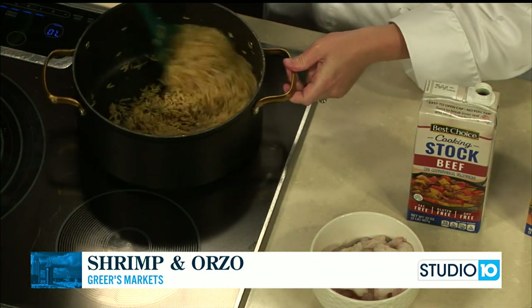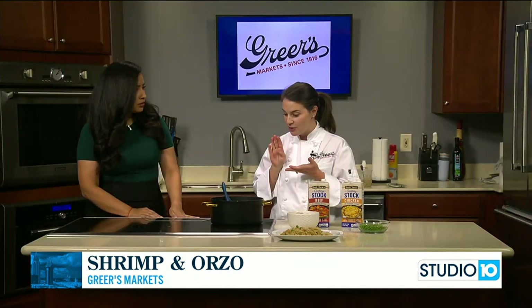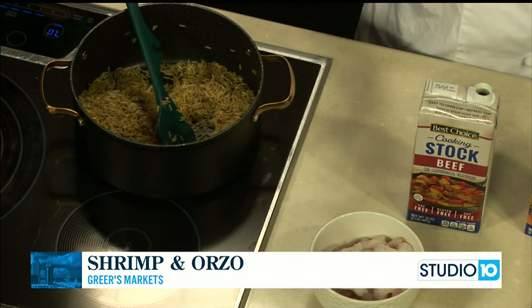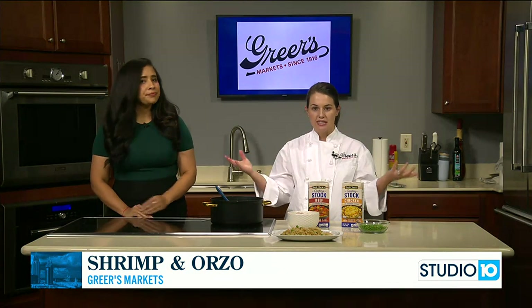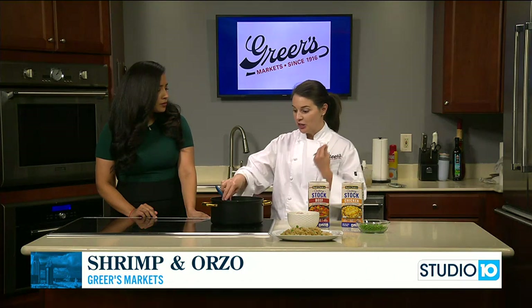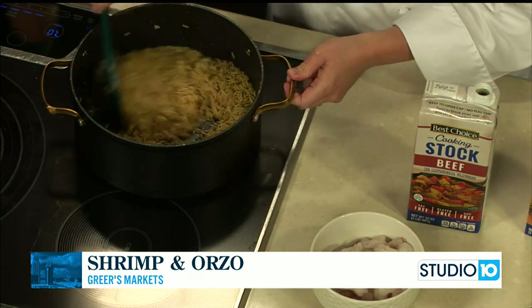You would do it pretty much the same way, which is actually how you start risotto — the same onions, put the rice in, get a little toast on it, then add your broth. When you make risotto, you add a little bit of broth at a time, stir until it absorbs, and the starch releases from the rice and creates that creamy risotto. So it's a little bit more labor-intensive. The good thing about orzo is we're not going to have to stand over the pot while this liquid absorbs.